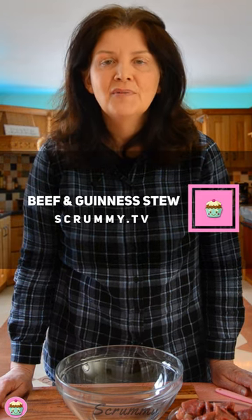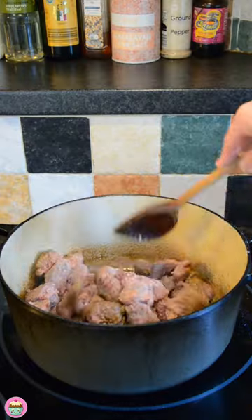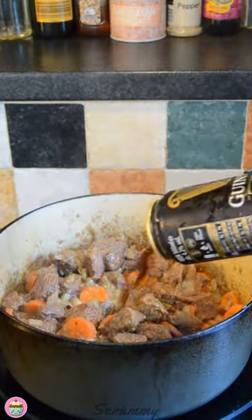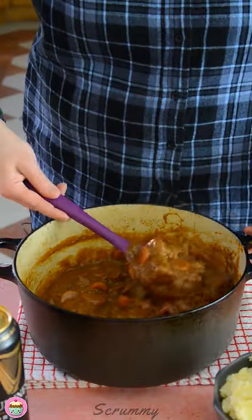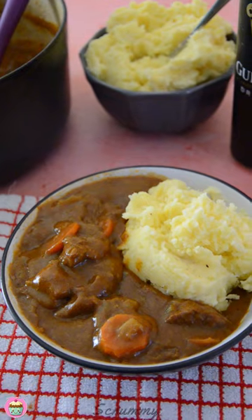Hey everyone, welcome back to Scrummy. I hope you're all enjoying the videos and today I've got another lovely recipe for you. I've actually had my first request for a beef and Guinness stew from a Mary Riley in New York — she wants to make it for St. Patrick's Day. I tried out this recipe last week for a family occasion and it went down really well. I made it in the slow cooker. Today I'm going to make it in a casserole dish, but I will include all the instructions and timings for the slow cooker in the recipe. So let's get started.